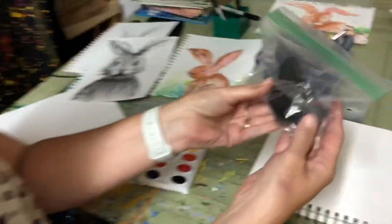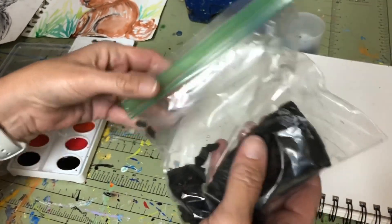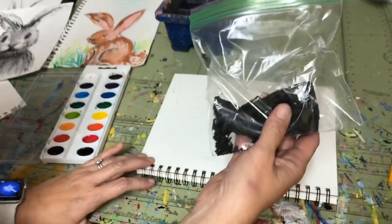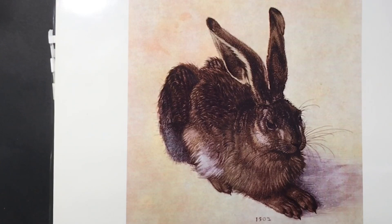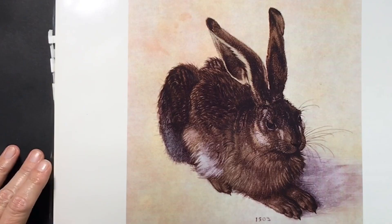Our art lesson today is going to be really surrounded around some materials that are maybe non-traditional for drawing or creating art, and an artist that I really like. The material I'm going to start with today is called charcoal. I'm going totally natural with this project and going with the oldest drawing tool I know — actual burnt wood charcoal. This came from our fire pit. I'm going to be showing you how to draw, inspired by an artist named Albrecht Dürer, a famous German artist, known for his detail in printmaking, drawing, and painting.